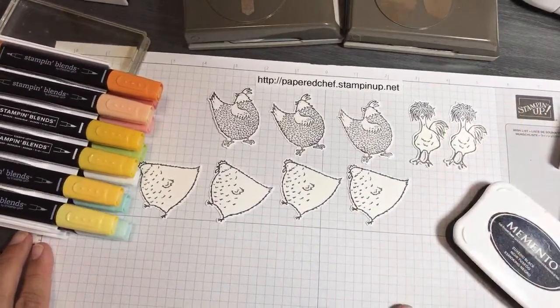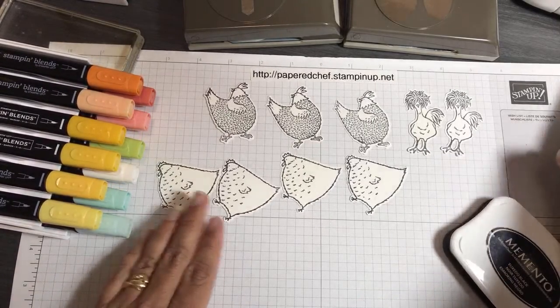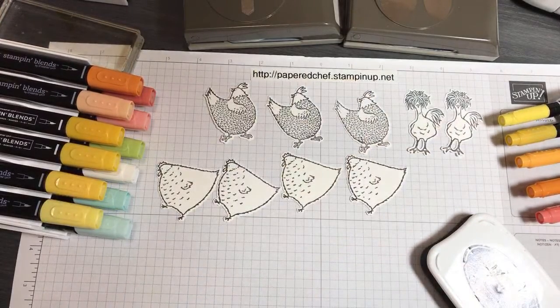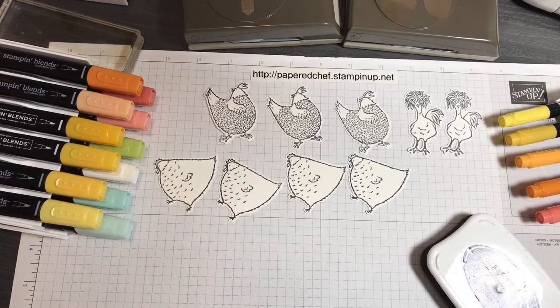I want to show you what the dies look like and how you would use them — how you would go from stamping to die cutting. I also want to show you when I would use my markers as opposed to the blends, so we'll talk about technique. Then you can see my process for making cards. I have a lot of card bases made so I can easily put some of these embellishments onto cards and you'll get to see how my process of putting that together works.